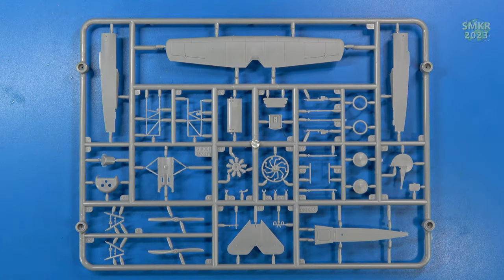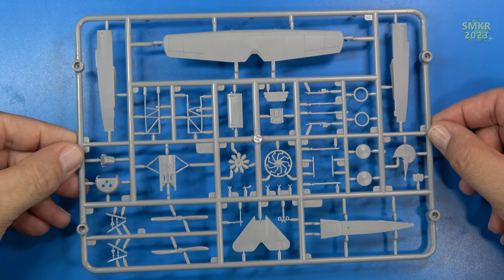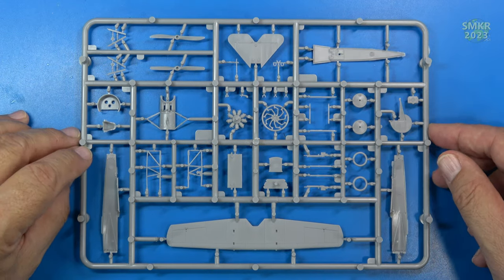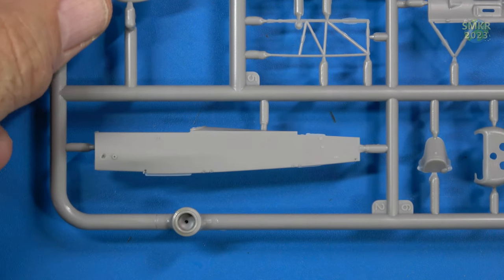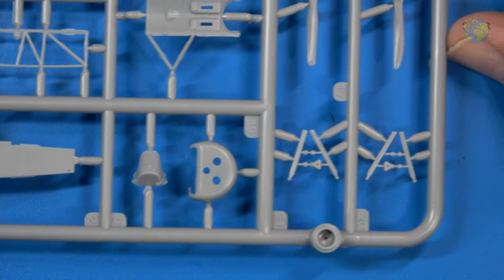Here's an overall view of the layout for the kit — it is in gray styrene as you can tell. Here's the back side. Let's get a closer look. There's the fuselage side, the front, and the nose of the aircraft.